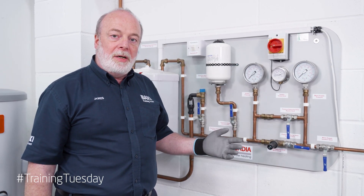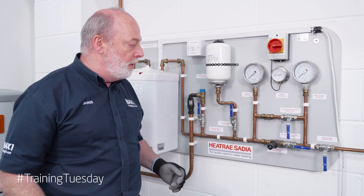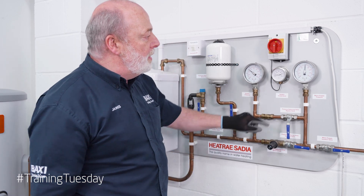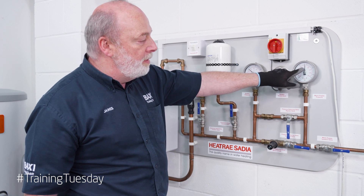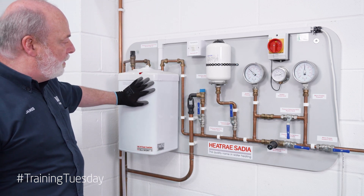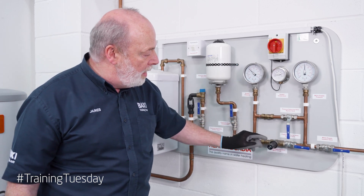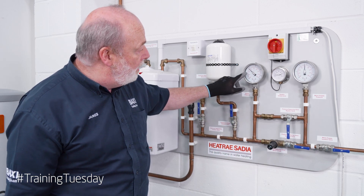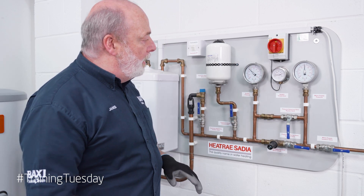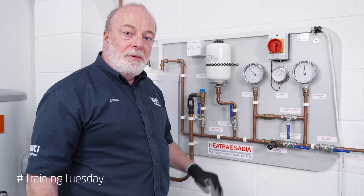Here we are at a rig, and this will demonstrate what happens if the three tiers of safety are compromised and what generally happens with all the safety devices as we go along. We need water and power — both are on. Our water pressure is just over five bar at Dartford. The heater is on and we're heating up. Our pressure reducer is set at 3.5 bar and we're reading 3.5 after it. Temperature is going up slowly, and as it does the expansion is being taken up by the expansion vessel while the pressure reducer keeps the pressure down so we don't over pressurize.